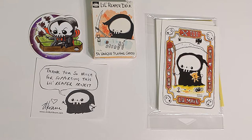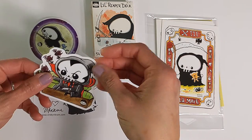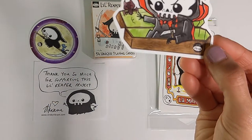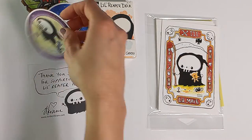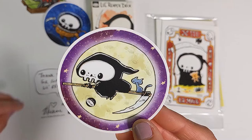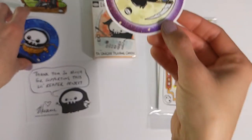Here is a deck that I backed off of Kickstarter. There are a few stretch goal rewards that are included as well and I'll start off with those. Here is a little sticker, another little sticker here of Little Reaper.